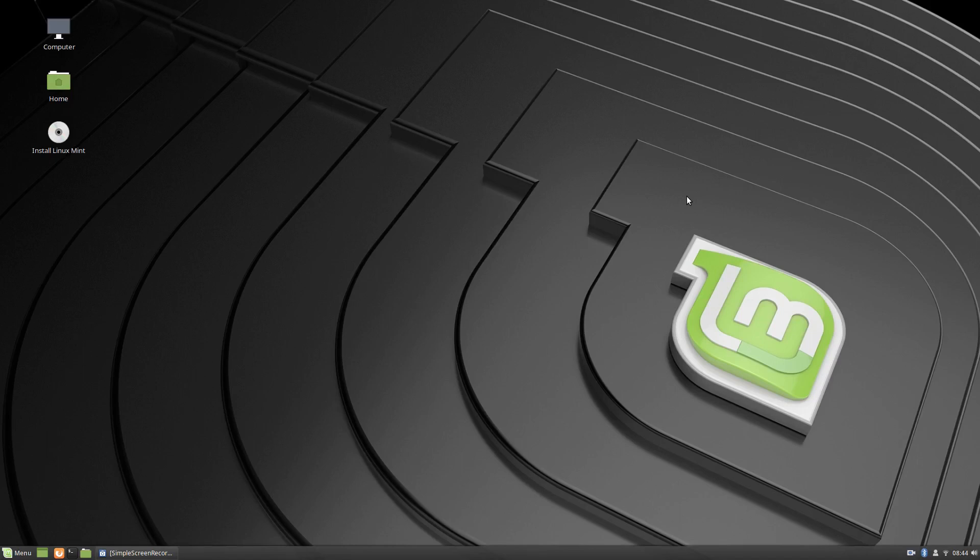G'day all, it's Colin from PCTLC and thanks for joining me. This is my sixth try at installing Linux Mint.